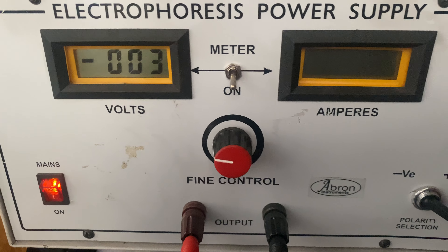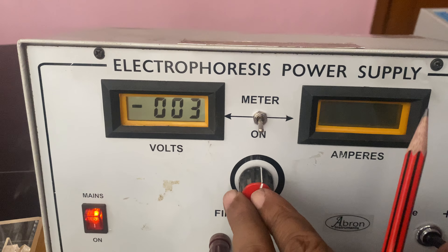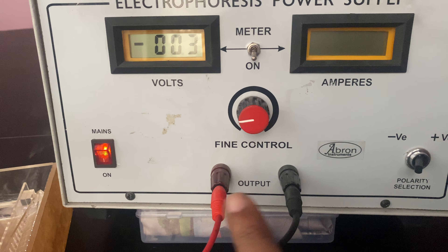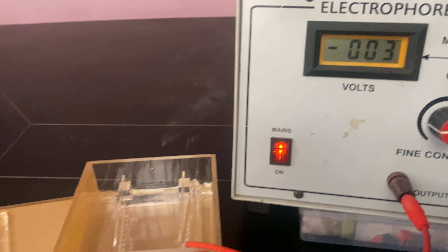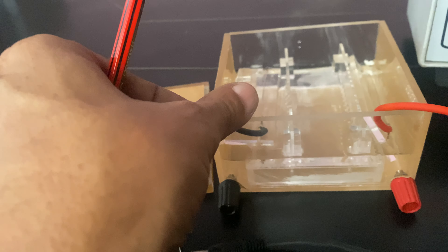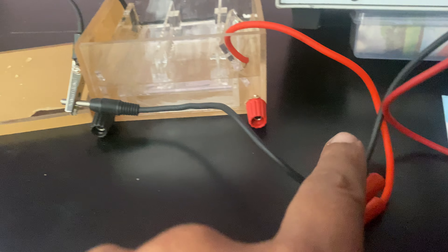This is the electrophoresis apparatus by Abron Exports, which has a power supply with a meter for ampere and voltage — both are selectable. You can go to higher volts and there is a negative and positive terminal. The output can be increased, and the volts can be changed. There are two platinum resistance wire electrodes which connect to the chamber.